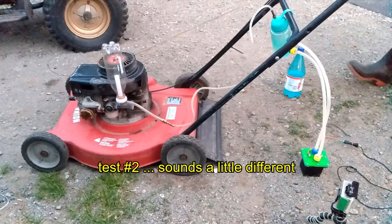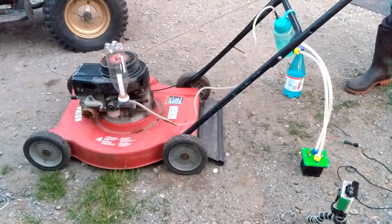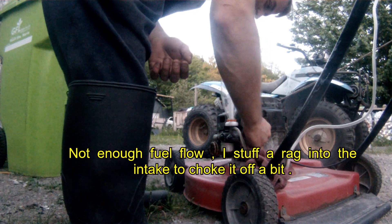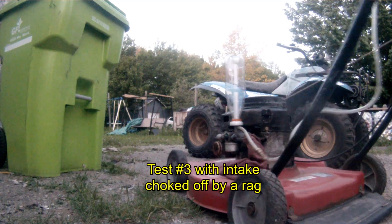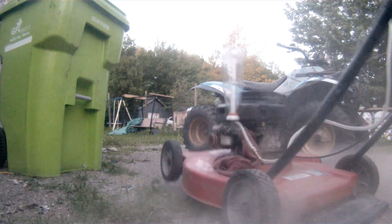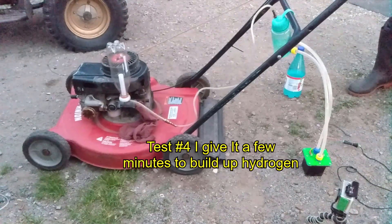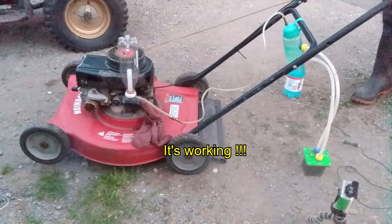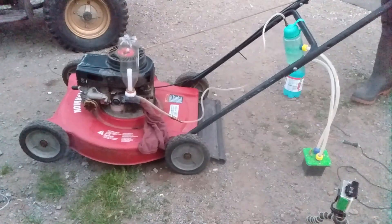Just got it back together. I don't think it's going to do it... I don't think it's going to do it. I'm surprised.